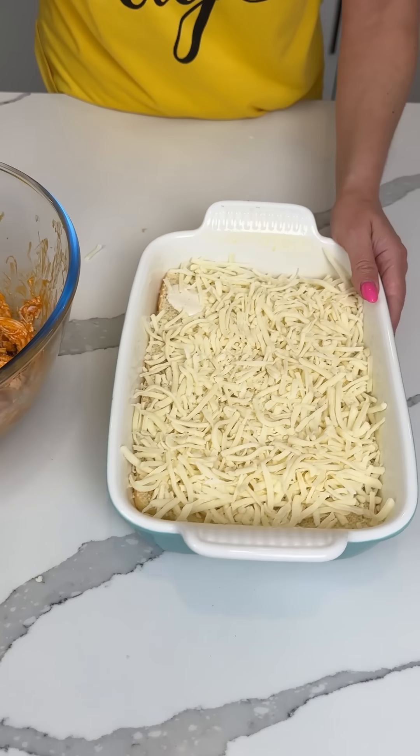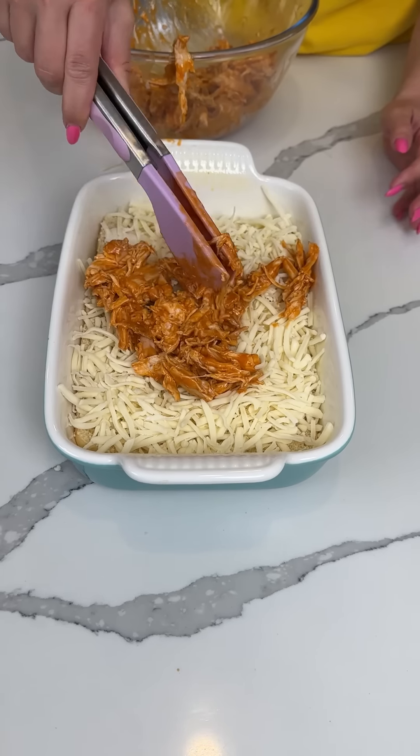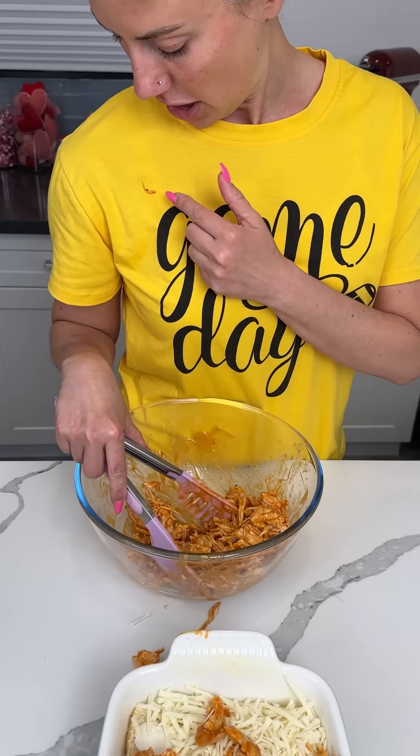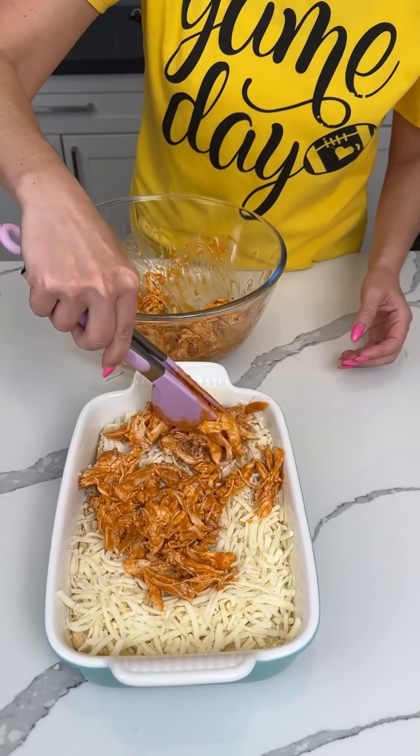So I'm going to move these sliders back and take our buffalo chicken and put it on top. Oops — and we got some on the counter too, y'all, don't forget that — and some on my shirt.